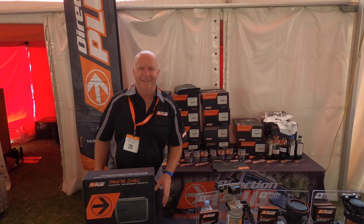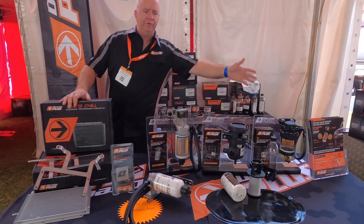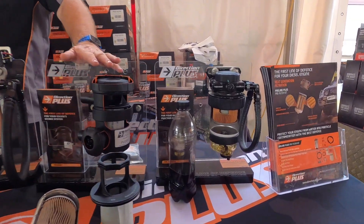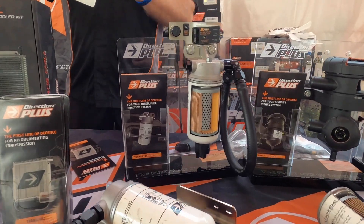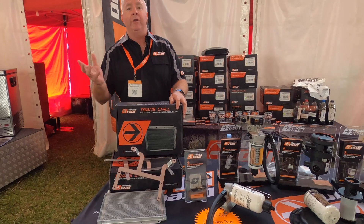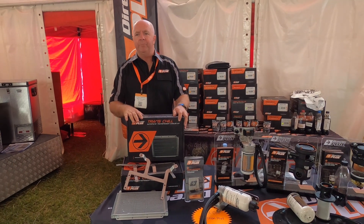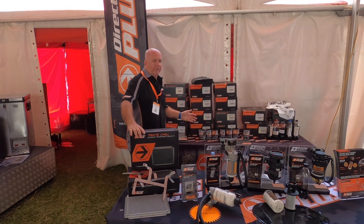Craig here from Direction Plus at the outdoor show at Redcliffe. Great display — we've got your fuel manager, your pro vent that everyone's hanging out for, and our pre-line which is the best in water separation. We also do our trans cools that we're selling a lot of — so if you're doing a lot of towing, beach work, drop the temperature of your core and off you go, this is the trick. We've got a few kits here, and if we don't have it, we can get it for you.